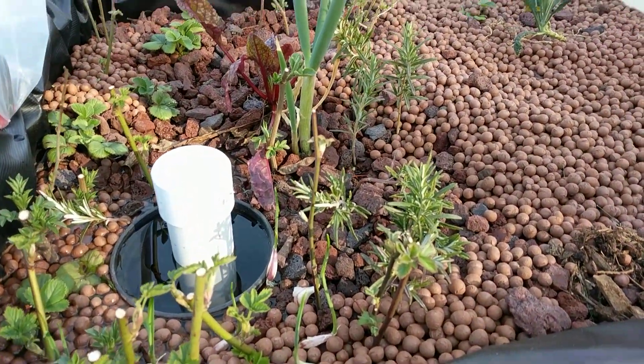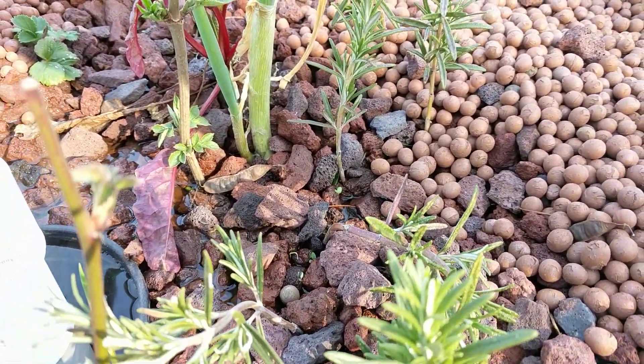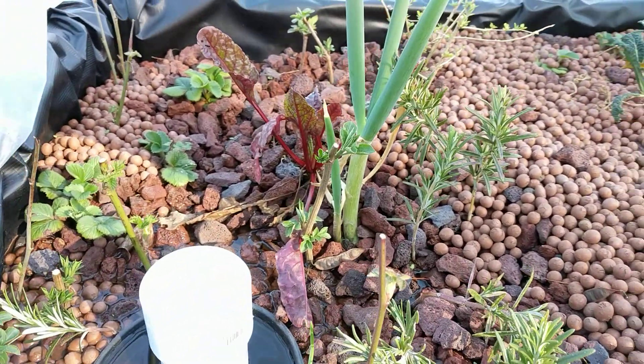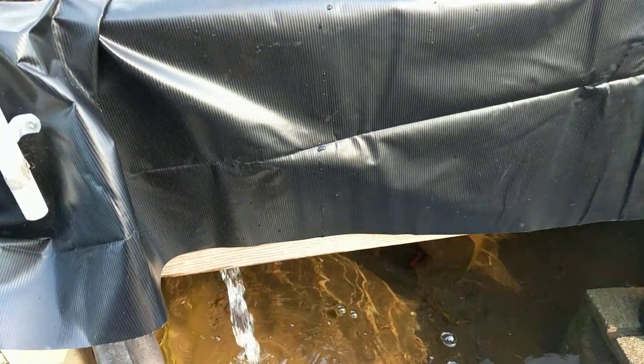Just a couple of things in here. I still have the lettuce — some of them are sprouting, let me see if I can get closer. Some of them are sprouting and they're in the back, kind of a few small ones. And there goes the bell siphon.